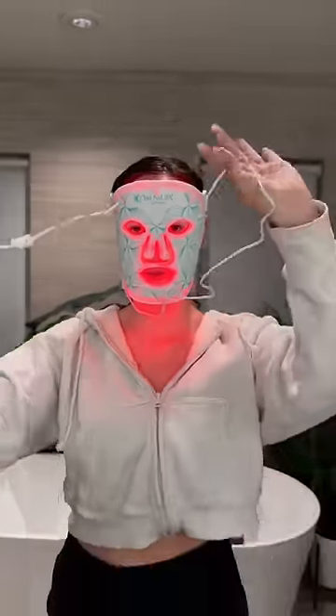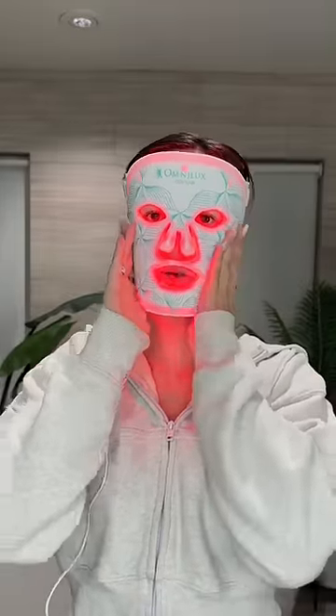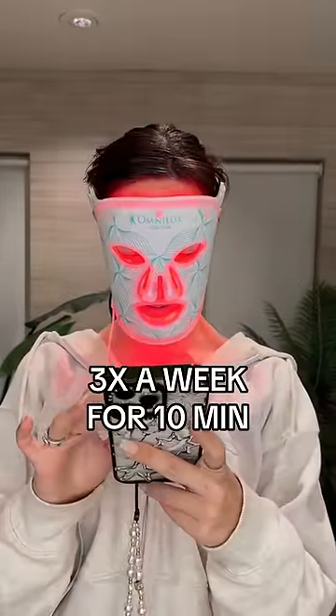Apparently I just hold this. The remote is chargeable so you can literally walk around. It feels super comfortable — I don't feel claustrophobic or anything. It says to do three times a week for 10 minutes.